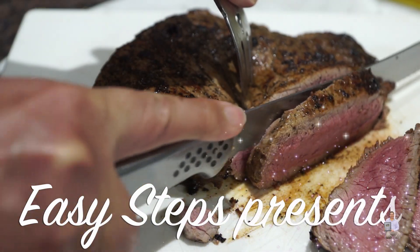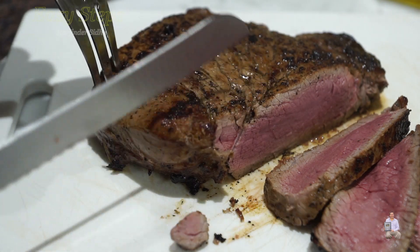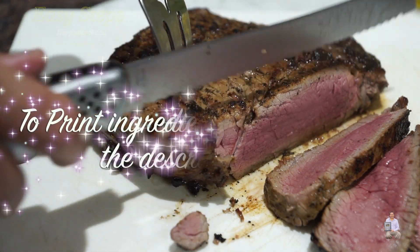Hello everyone, please welcome and join me in G-Steps Cooking. Today I'm going to share with you how to make a perfect steak pan fry.